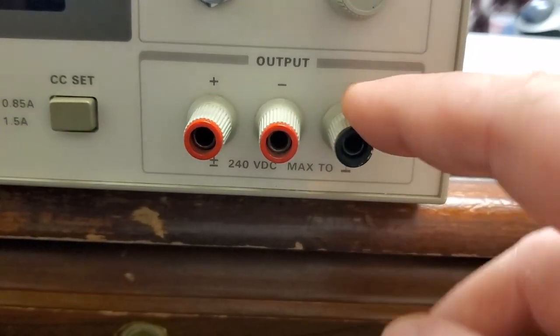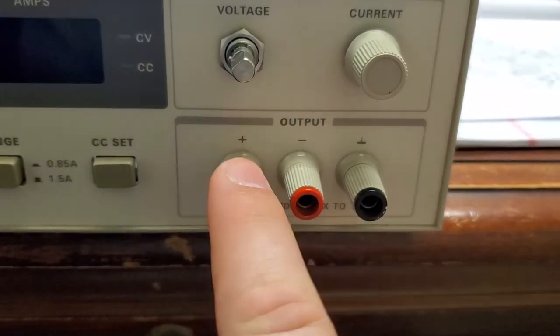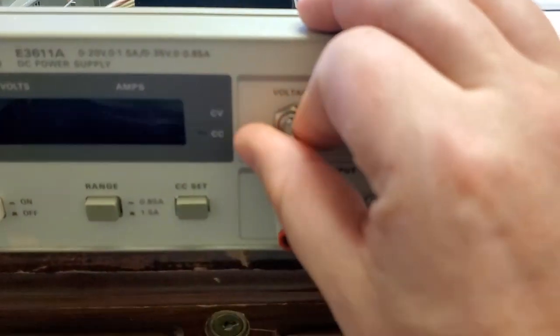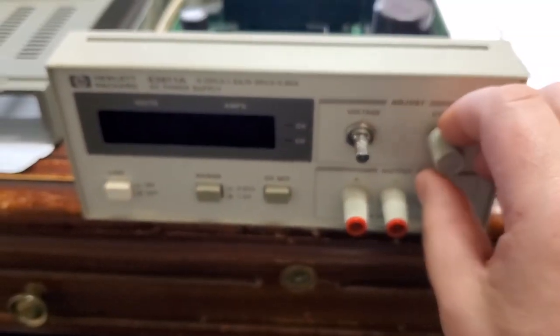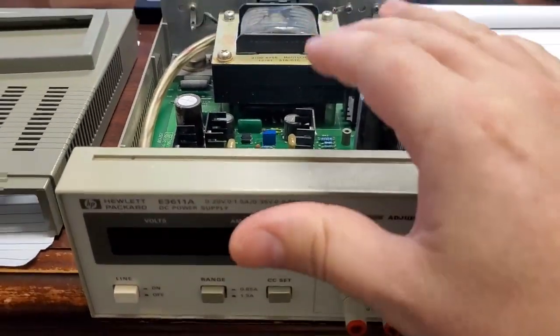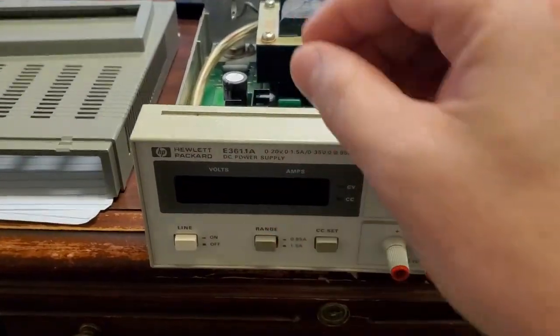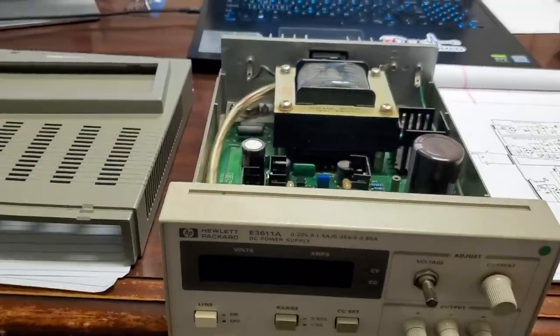It says 240 volts DC max to ground, which is odd, because any modern one is going to be red, black, and green — but it is what it is. All the potentiometers feel really good; you can hear the wipers sound really good. I wanted to open this guy up and check all the electrolytic capacitors and make sure there are no loose components before I plug it in, because any of these old devices could potentially catch fire — it's always best to open them up and check.